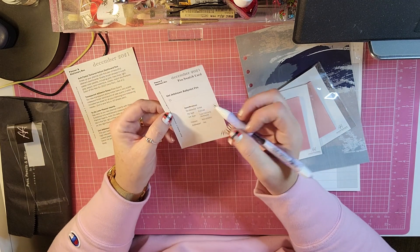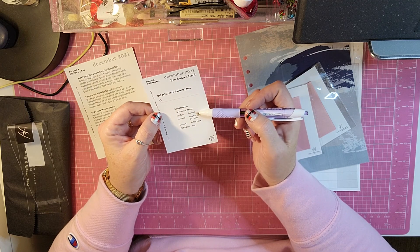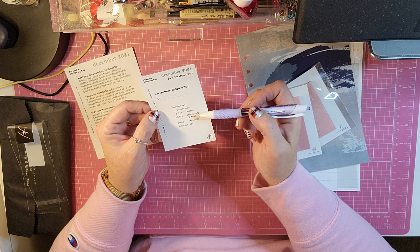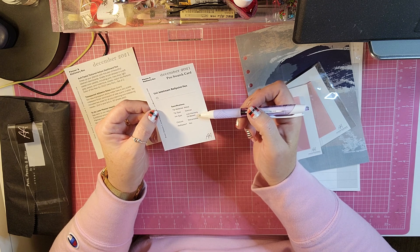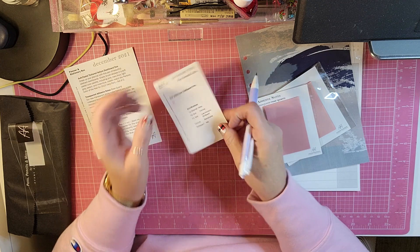And it says the tip material is metal. It is a conical tip type, low-viscosity, oil-based, retractable, and is it refillable? Yes, it is.